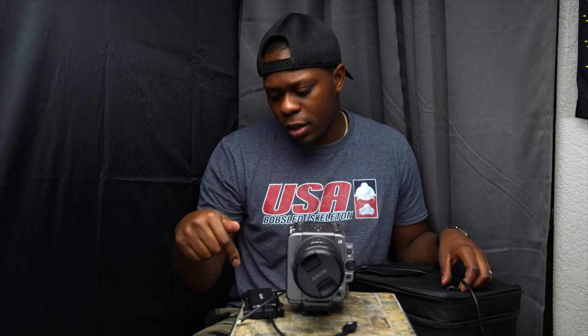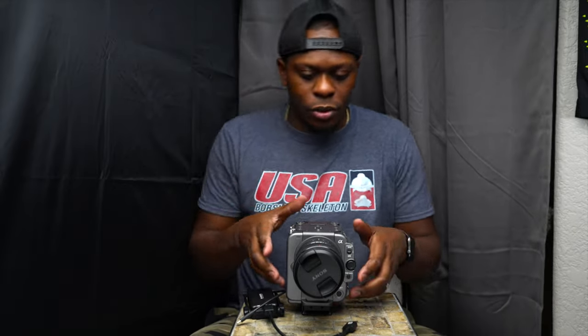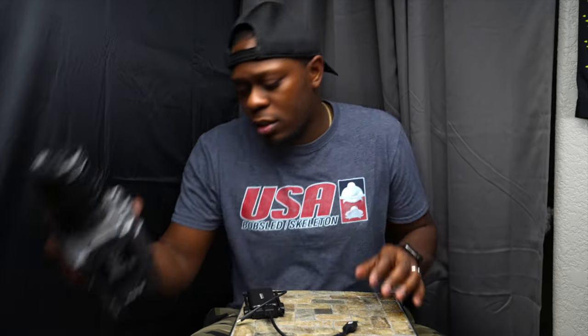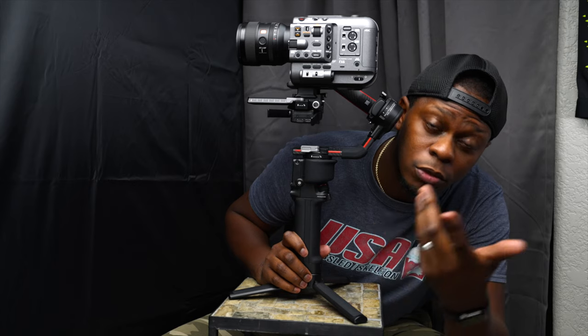I'm not gonna do this totally correct because I don't know how. I just want to get the video signal from this camera to the Raven Eye. I'm not gonna try to figure out the cord that lets me press record on the Ronin — I don't care about that. All I care about is seeing the image. So let's throw this Raven Eye on there and see what we can do.